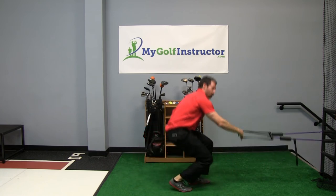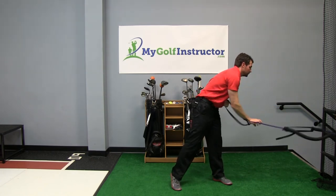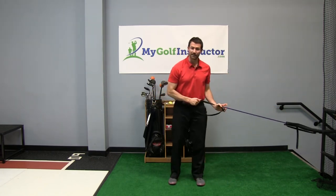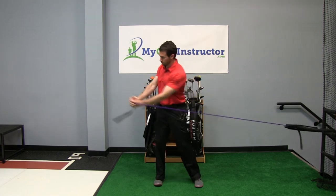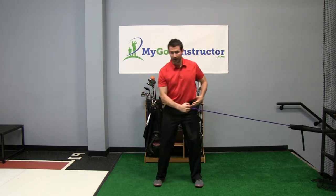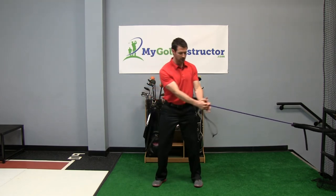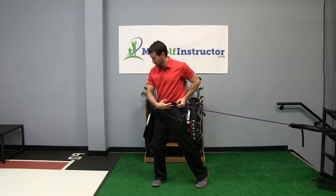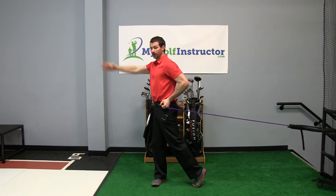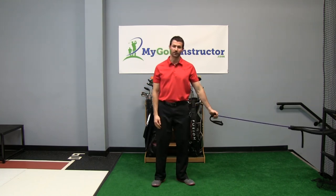And then the last one, which every golfer wants, is a rotation exercise. You can just use a band like this, get your feet nice and square, and work on rotating all the way around. I want you to work on getting your hips to rotate with you — so keep the arms out, rotate all the way around and really try to get your hips around facing down your target line. You're going all the way this way and then you'll spin around and do it on the other side.